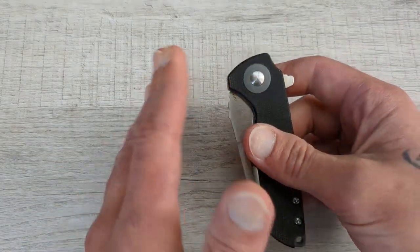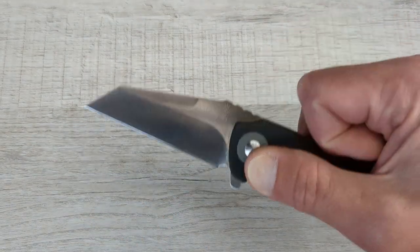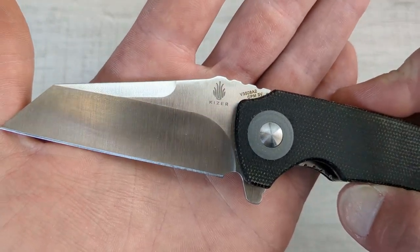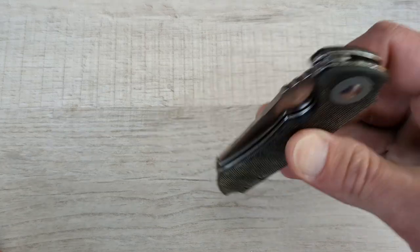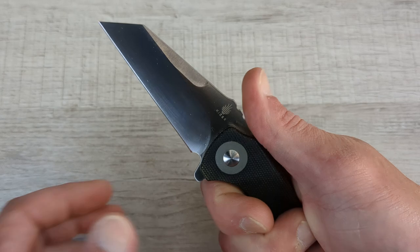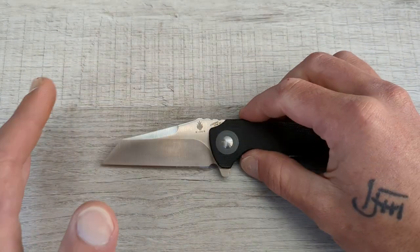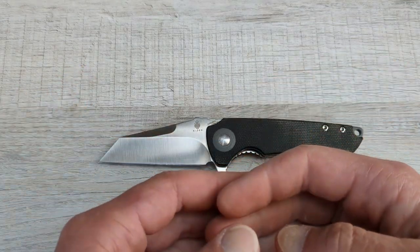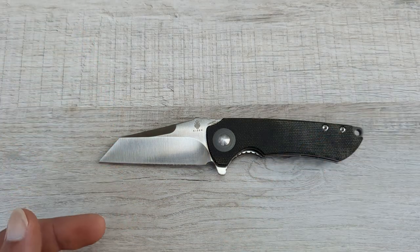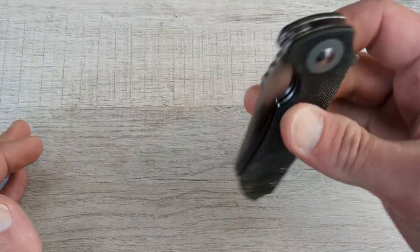The most killer thing about this knife is it's coming in CPM 3V — 3V. And that is a hard use steel. Very tough stuff. Typically it's found in fixed blades, bigger fixed blades. Because of its toughness characteristics, it is an excellent knife steel.